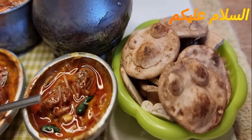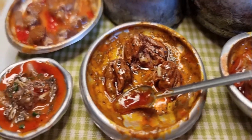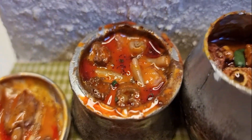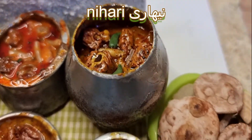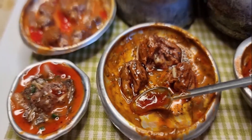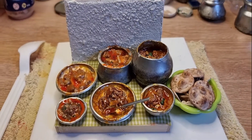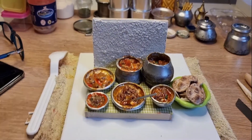Assalamu alaikum guys! Today our dish is a very famous Pakistani and Indian dish called Nihari. I'm sure all of you know Nihari — it's basically chicken or beef with a gravy. As you can see, we are going to make these kinds and I'll show you the steps one by one. There's another video where I make the bread — I'll leave the link in the description. Please leave any questions in the comments!